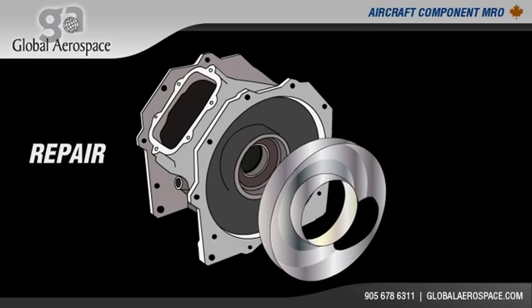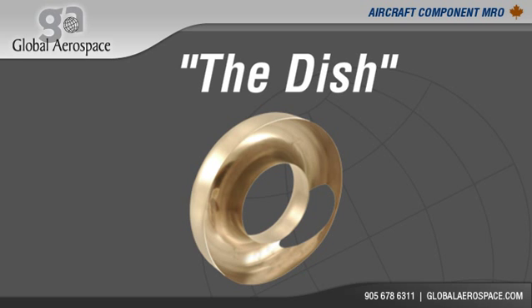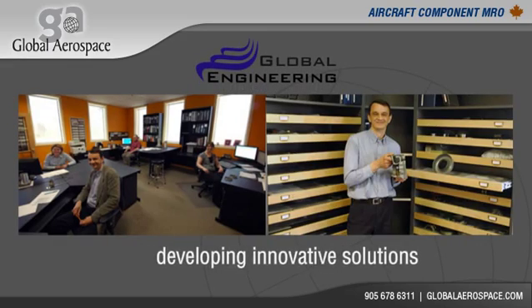Imagine an innovative housing repair solution that eliminates the need for expensive housing replacements and provides permanent results. The DISH is just that — an innovative solution developed by Global Aerospace Corporation and sister company Global Engineering Corporation.